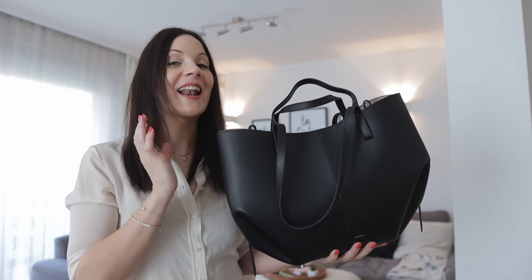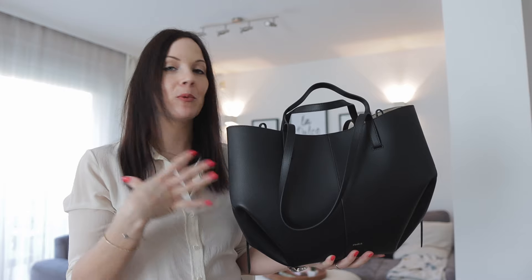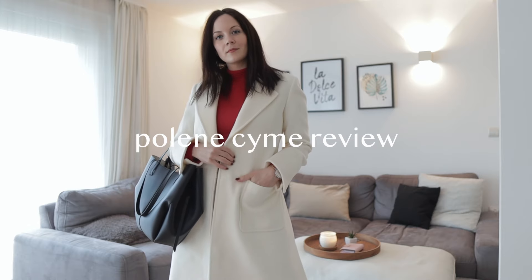I bought this bag more than two weeks ago and ever since then I've been wearing it every single day, because I really wanted to see what are some pluses and minuses of this bag and how I feel about it. Now that I feel I have enough data, I'm going to give you my review.